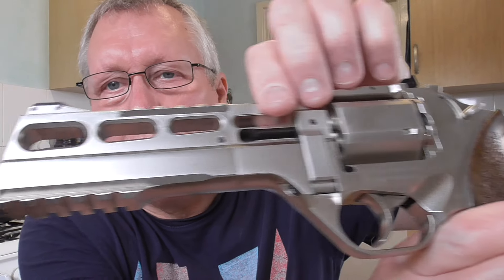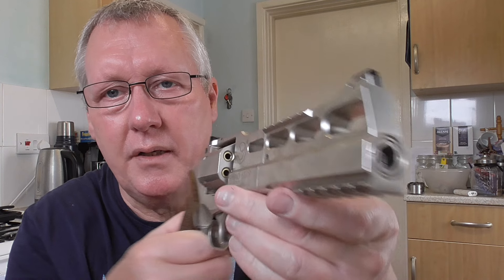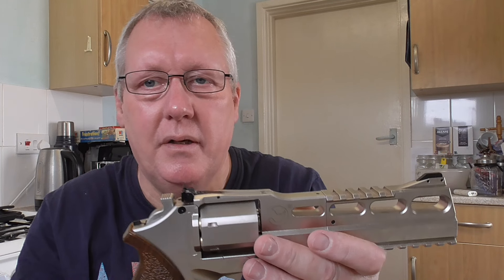It's got a really nice satin finish — they do a black one as well. The barrel is recessed slightly and it's a full six-inch barrel. Really, really nice finish — a lovely piece of engineering.